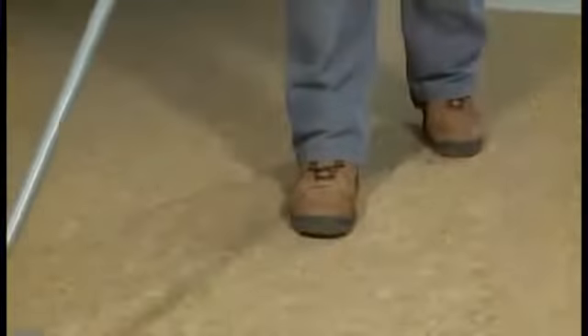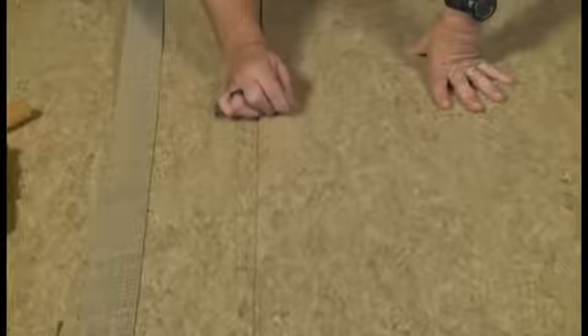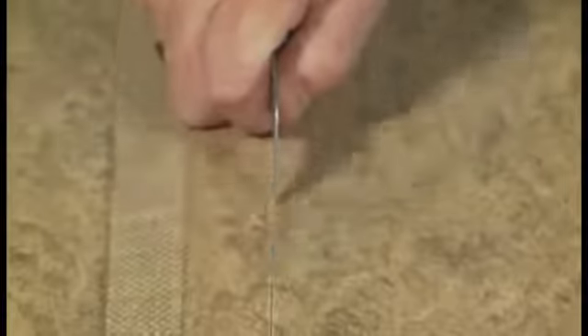Once the material is placed into the adhesive, roll the material in both directions with a hundred pound roller. Roll both pieces of material up to the seam edge, being careful not to roll over top of the seam edge. After thoroughly rolling the material, using your recessed scriber, scribe and cut the seam, leaving approximately a sixty-fourth inch gap in the seam. This will make it easier to groove the seam.